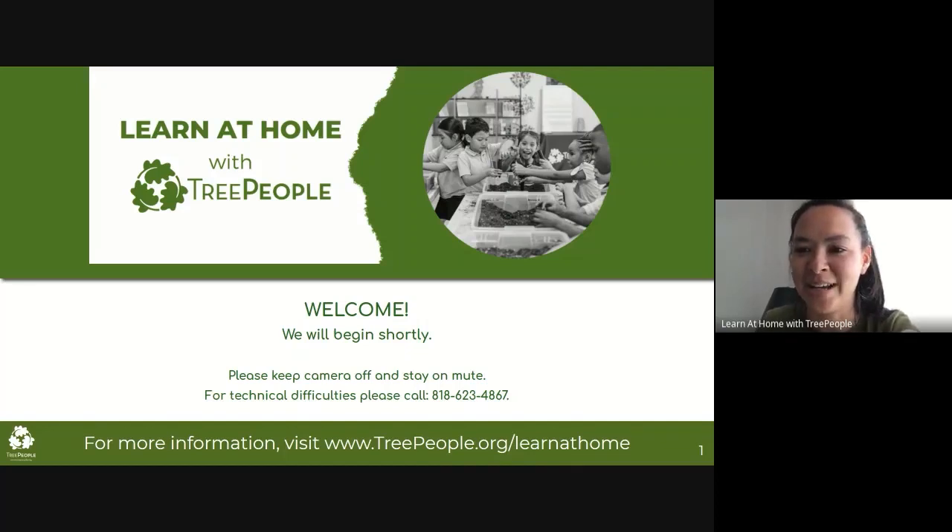Thank you everybody for joining. This is Tree People's Learn at Home Program, a program that we launched after coronavirus started because we really wanted to be there for our community members while they're at home and talk about different offerings we have to share around compost, soil, water, trees, and things you can do at home. So I'm really excited to talk about today's topic, which is compost.